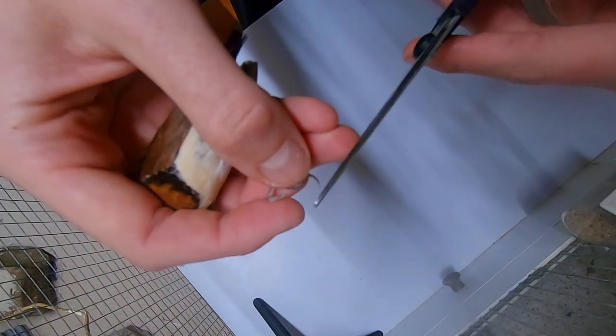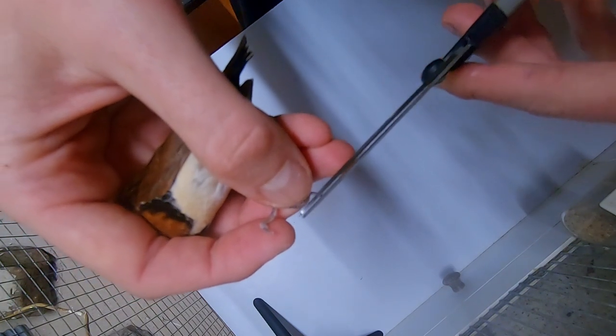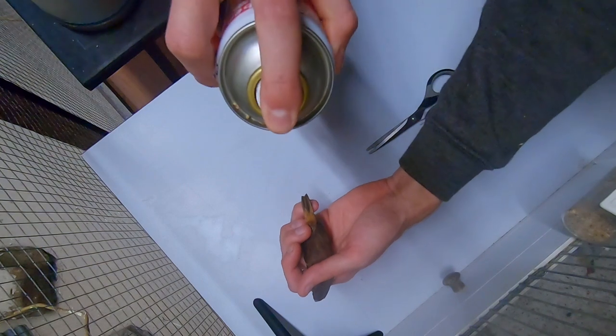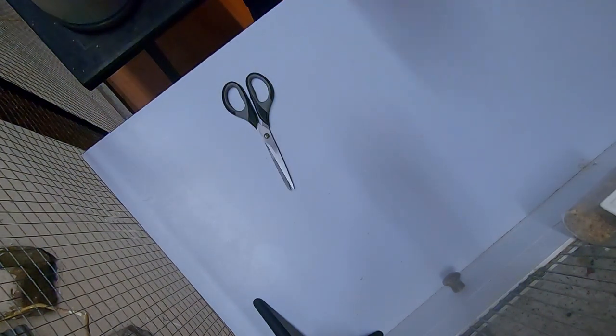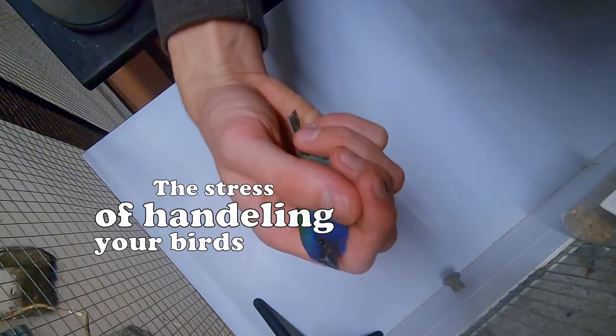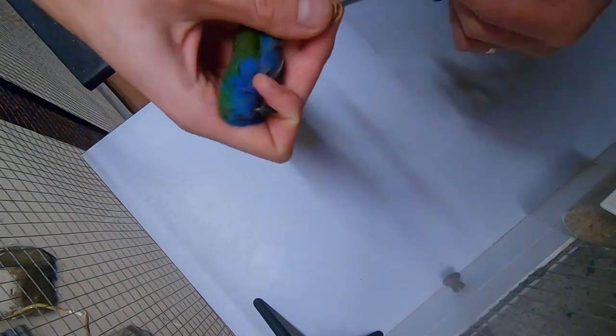These are important steps, as you don't want any lice or mites on your birds. Long nails can cause infertile eggs due to the male not gripping the female correctly during mating, or the female isn't able to keep a good hold on the perch during mating. You don't want to find this out during the breeding season because handling your birds can stop their mating behavior.